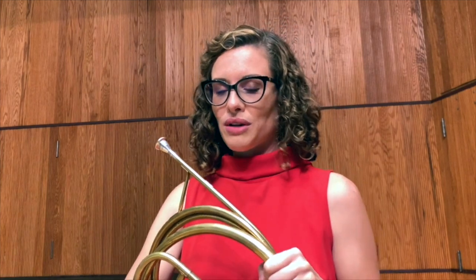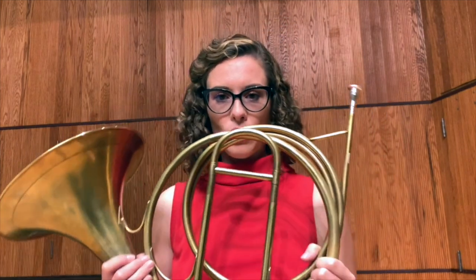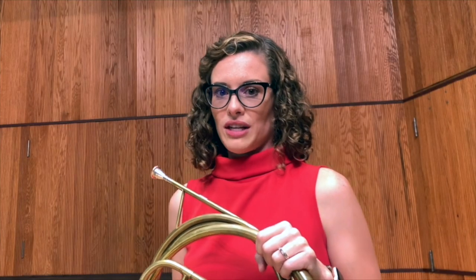This piece was originally written for the natural horn, which is the horn I'm holding right now. I've got some excerpts to also show you how it sounded on this horn a little later — an extra treat. Today, I'm here to talk to you about some tips and tricks to help you nail your all-state audition.